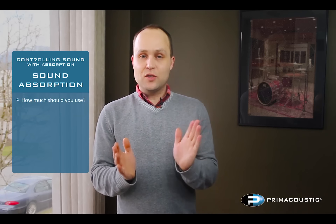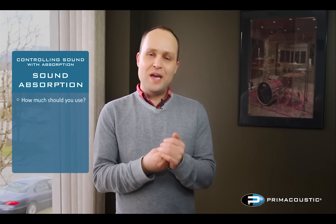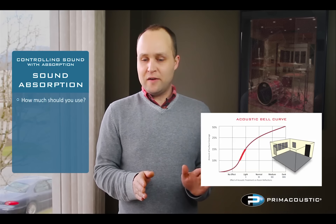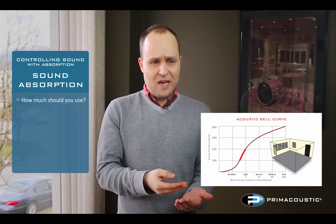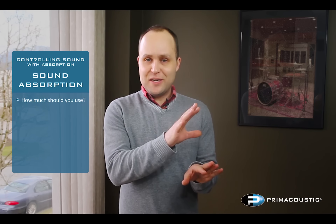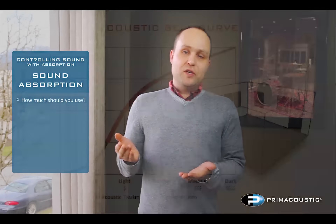The first thing we do when looking at any given room is calculate the surface area of the walls — length times width to get the square footage of each wall surface. Once we've determined that, we figure out how much to cover. Looking at all those different room designs on the bell curve, we found it takes a minimum of 10 percent of your walls covered in soft material for the impact to be very audible to everybody — no longer subjective. It doesn't matter if you're a four-year-old child or a 94-year-old grandmother, you'll walk in and hear the difference.